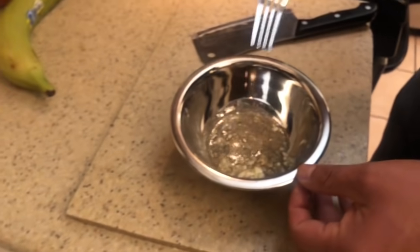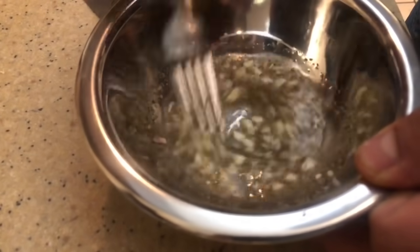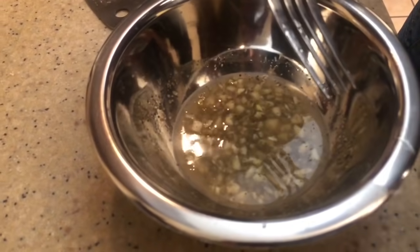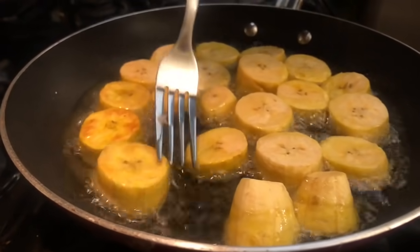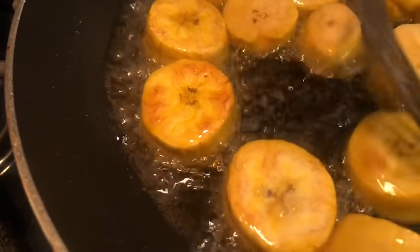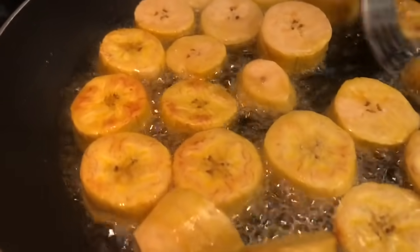Now we're going to add a little bit of water. What I'm going to do now, Jesse, is combine the pepper, salt, garlic, and water. This is to give a bath to the tostón. Once the tostón is fully fried, we take it out, smash it, and give it this garlic bath. Look at the plantains — they're almost ready. You can see the color they're picking up, just like I explained at the beginning.